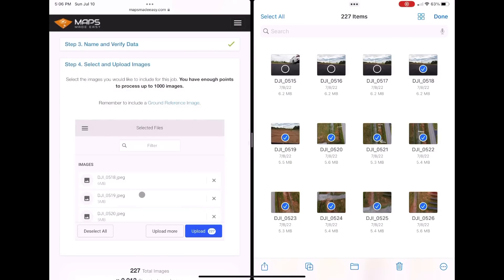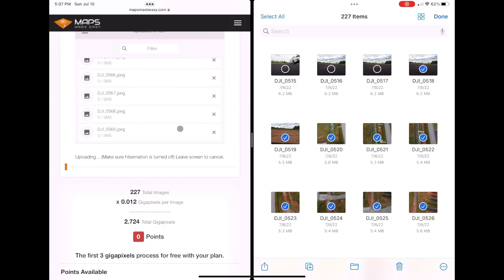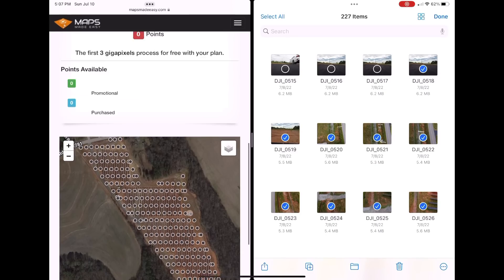Once all images are loaded you get a screen where you can scroll through them all. Click Upload — this is the process that takes much longer. The progress bar turns orange when it has started. We have 227 total images at 0.02 gigapixels each for a total of 2.724 gigapixels. The first 3 gigapixels are free on the free plan, so 2.74 is cutting it close — but if you go over, it's easy to switch to a lower resolution. You can see all 227 photos mapped in sequence.